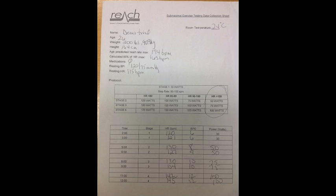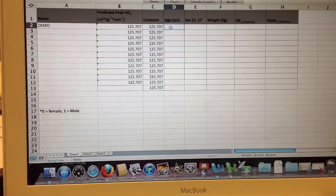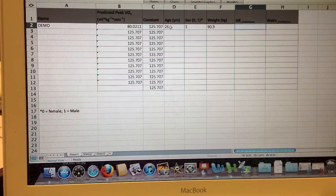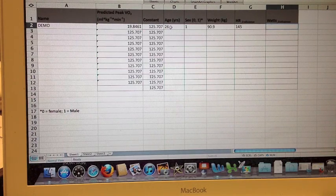Here is the completed exercise test for the individual in the demonstration. Once you've completed the Submaximal Exercise Test, you can transfer the data from the data sheet into an Excel spreadsheet. This individual was 26 years of age. You need to add in either a zero for female or one for male — this individual was male, so we'll enter a one. Then enter their weight in kilograms. Next, add in the heart rate that was the last one recorded; for this individual it was 145. Then add in the watts — whatever the workload was at the end of the Submax Test. In this case it was 100. We come up with an estimated VO2 peak of 37.7 milliliters per kilogram per minute.